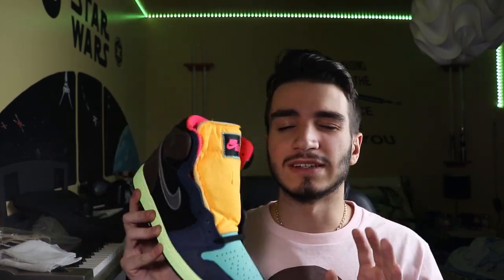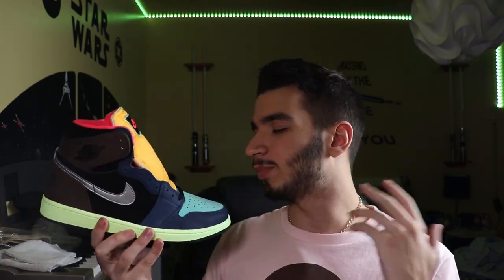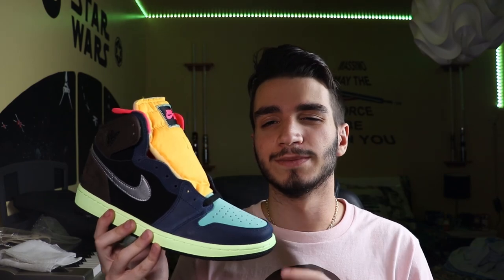Value wise, I'm going to give this a seven out of ten as well. These did retail for $170, but resale is much more than that now — you're looking anywhere between $250 to over $300, which might be a lot for people. But this is a Jordan 1, so if you buy these and hold them for a bit, I bet prices would definitely go up, so you can kind of see this as an investment shoe. For sizing, it's a Jordan 1, so I'd say go true to size, but I always recommend trying on a pair before buying.